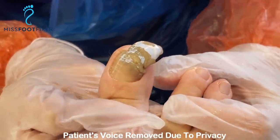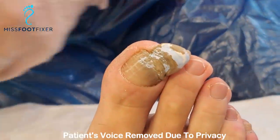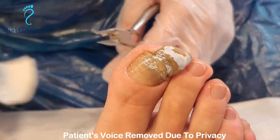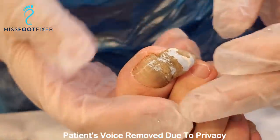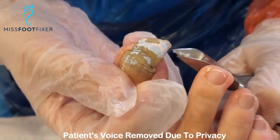It's so beautiful, it's so long. The diagnosis is damage of the nail, probably a little bit of ram horn nails, and potentially an infection in the nail too. So what we're going to do today is we are going to cut it, and then we're going to file it, and then we're going to send off a sample and figure out what it is.